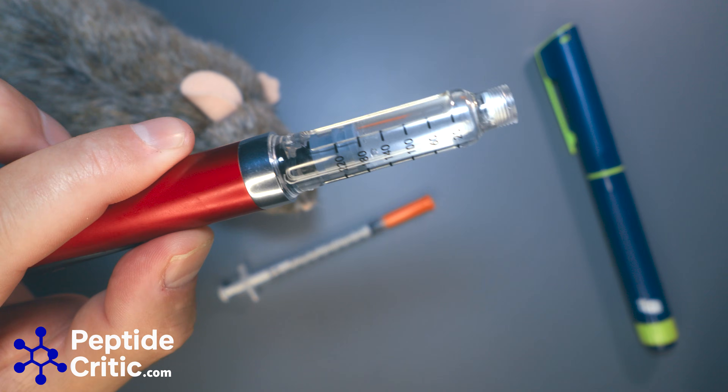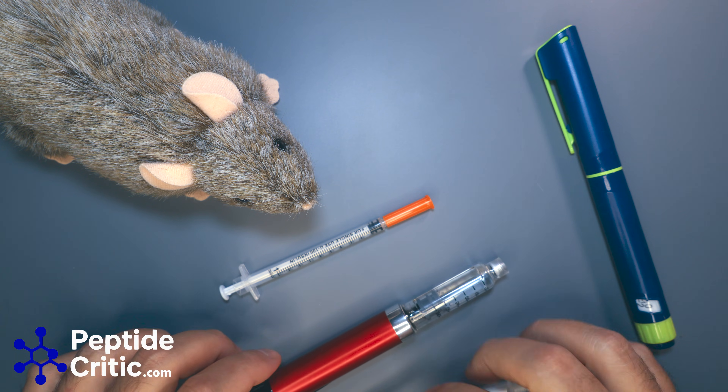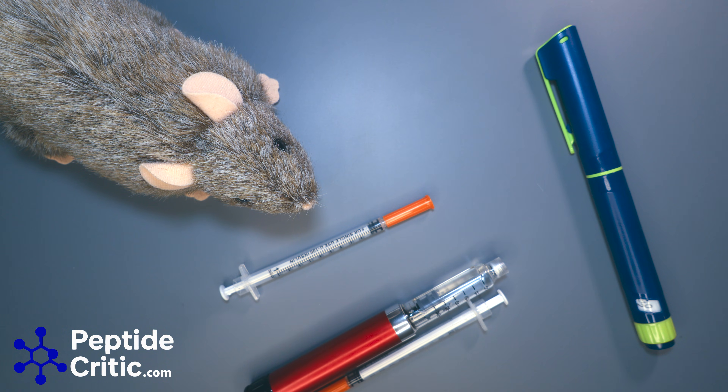Whereas if you're doing 20 units, you'd get 19.9 or 20.1, which really doesn't matter at that point because you're within range. If you look at any of the tests on these research compounds, when testing more than one bottle, the fills are usually off by about two to three percent. That's the kind of accuracy you're shooting for, and the best way to achieve it is with more volume. Do not reconstitute so you're doing three or five units.